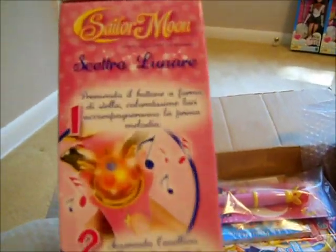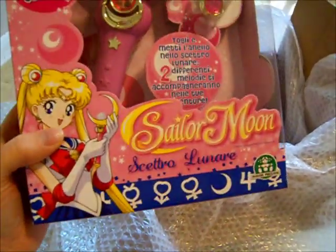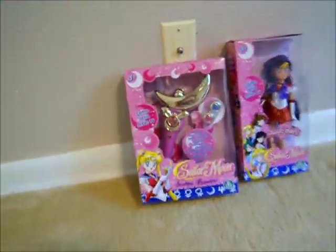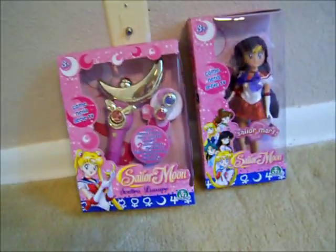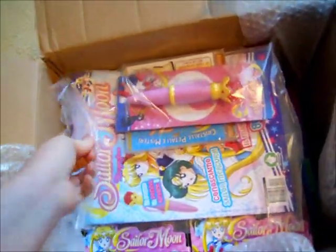I like it a lot. It's just that everything is in Italian. The box came from Italy — it's all imported. But it is very, very cool. I think it's very nice. So I'll put her over there with Sailor Mars and put some more stuff out of the box.